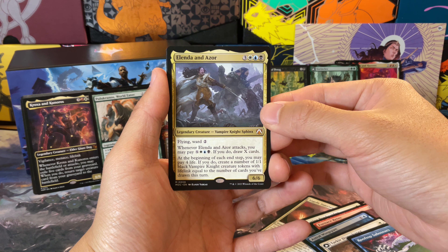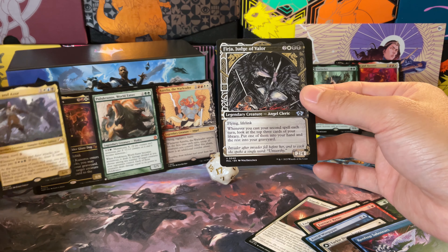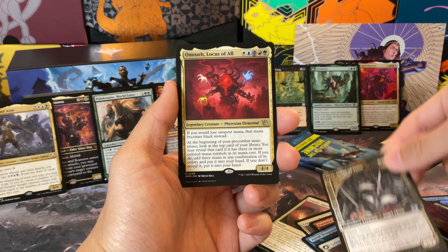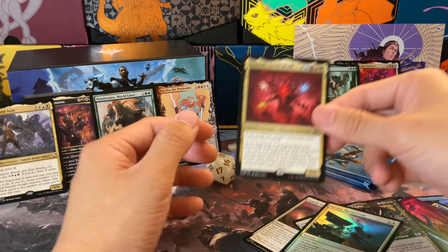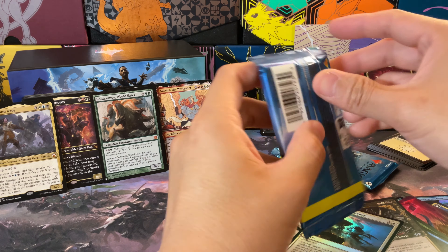There's not a lot of cards in here worth a lot of money but there's a decent handful worth between five and ten dollars. Rooftop Saboteurs, another mythic — Linda and Azure, Vampire Knight Sphinx. When it attacks, you may pay a bunch of mana to draw a bunch of cards, or pay four life — cool. That's probably from the Commander decks from March of the Machines. Fear, Judge of Valor — nice. Omnath, Locus of All, and then Cinder. Big fan of collecting legendary creatures, so this goes right along with that. Two more packs to go.